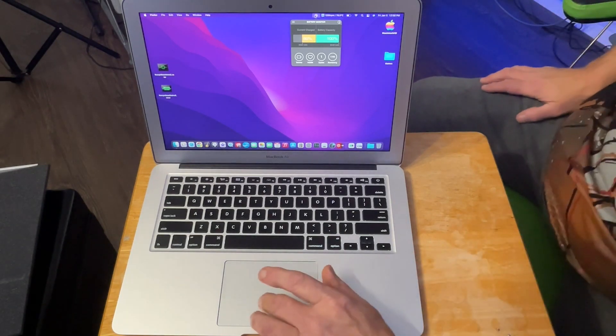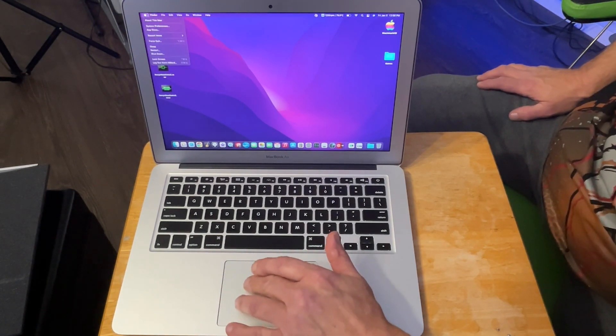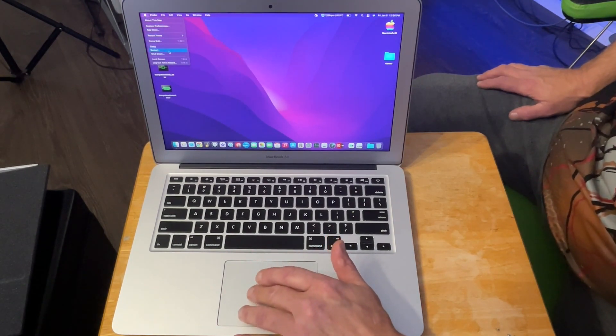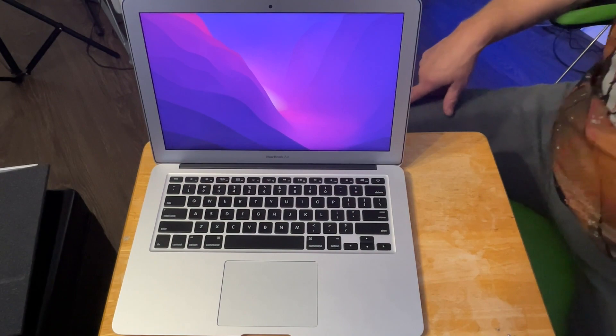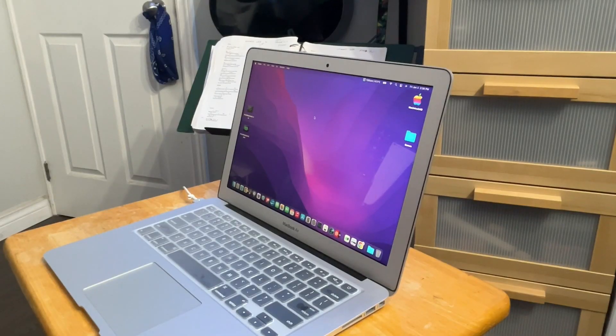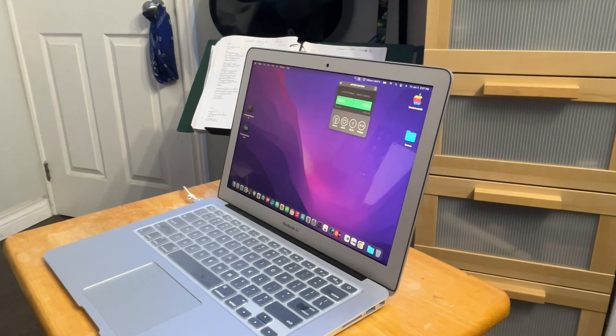I'm going to put this thing on charge and put the rest of it back together. We shall come back to finish the video shortly — it will be instant for you but it's going to be at least two hours for me because I have to charge this up. Alright, she's all charged up, took a couple hours. 100% fully charged, 8,130 milliamp battery capacity — 8,130 milliamps, both at 100%, and we're on our first official cycle. That's pretty good for less than $60 Canadian to the door. Brand spanking new battery.